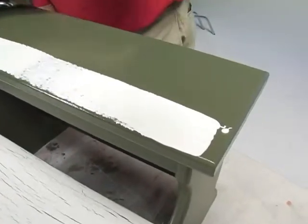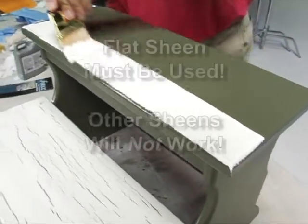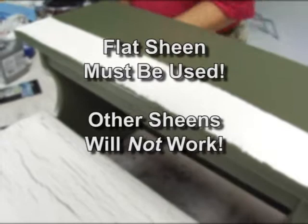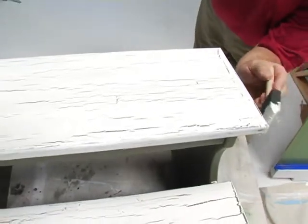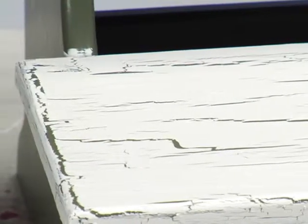The next step is to apply a flat paint color as the top coat. A flat sheen must be used in order for this technique to work — the use of any other sheen will not produce the crackle effect. It's important to note that the top coat must be applied quickly, without a lot of brushing back and forth. As you can see, the crackle finish will start to crack the paint almost immediately.